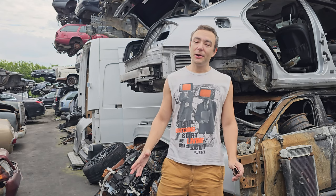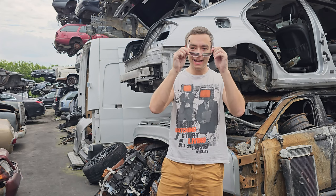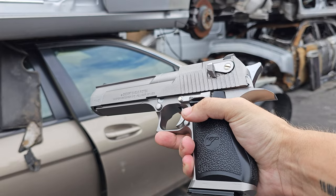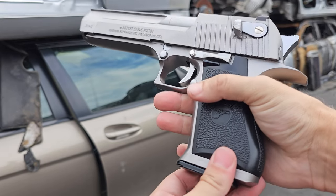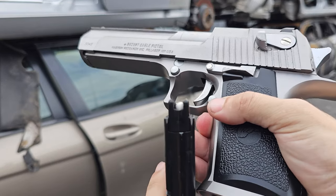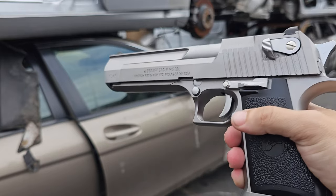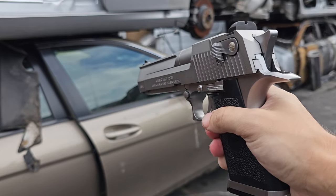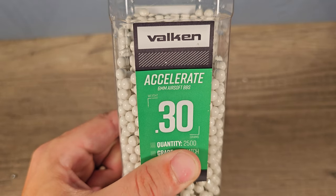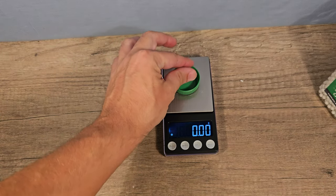Hey guys, Happy Dude here. We're back at the junkyard to shoot up some cars, and yes, I always wear safety glasses. This is my most powerful airsoft pistol — it's the Desert Eagle, loaded with plastic BBs. It uses green gas, and as you will see, it is impossible for this pistol to break that car glass.